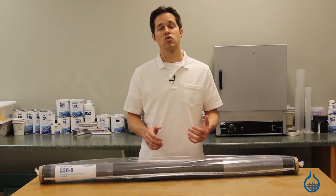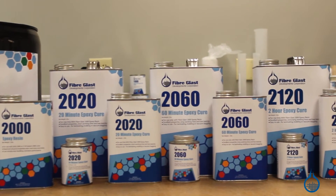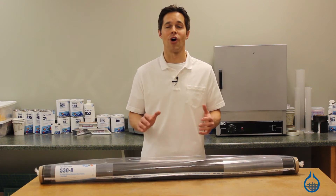To achieve maximum strength to weight ratios, use an epoxy like the System 2000 Epoxy Resin, also available on Fiberglast.com. When combined, they will produce a hard laminate part.